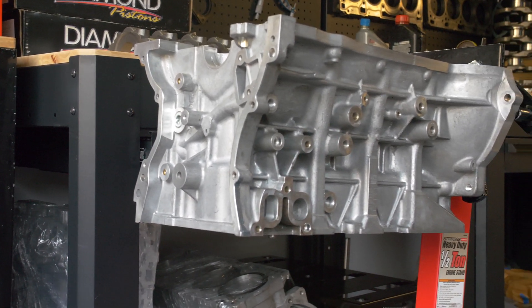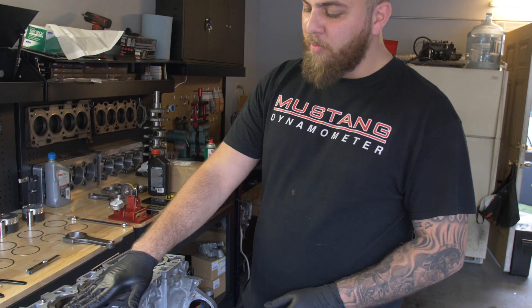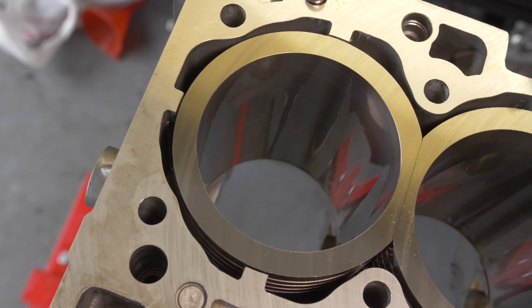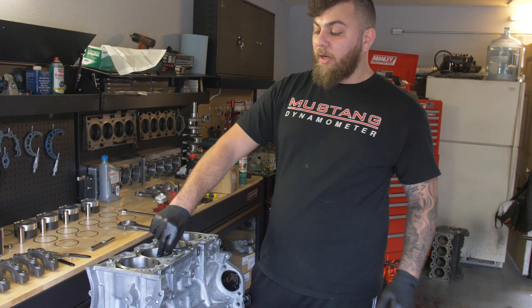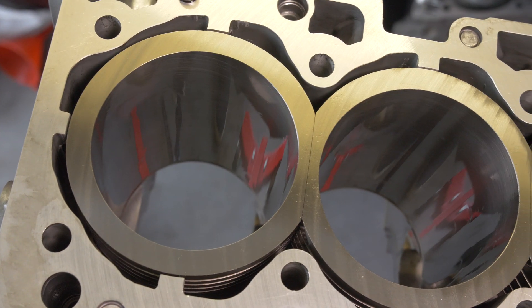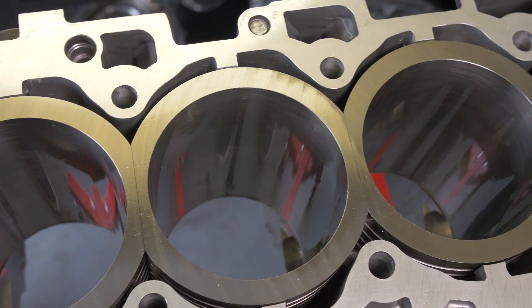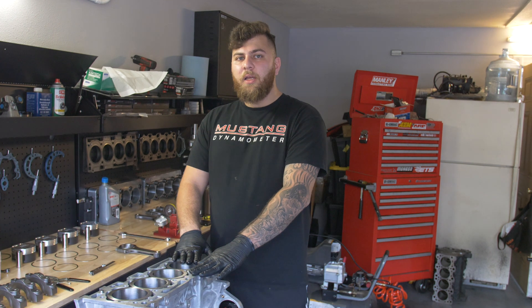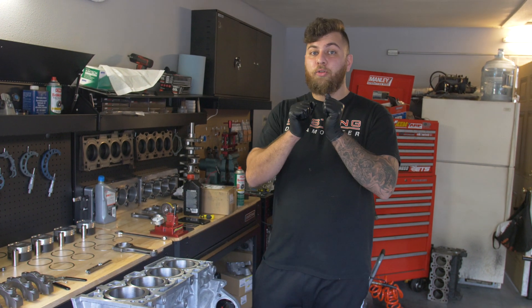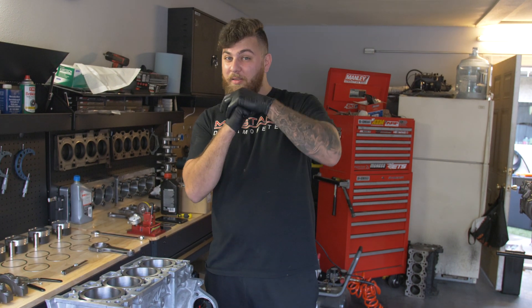The biggest difference is that the 4B11 is an aluminum block. What we do is remove the factory cylinder liners and install wet sleeves — these are ductile iron sleeves that are much harder than the 4G63 cast block material, actually stronger than that. The block gets CNC cut, the factory liners are completely removed, and these get press fit in. Before press fitting, we deck the block, then install the sleeves, and when we do that they actually protrude about two to three thousandths.